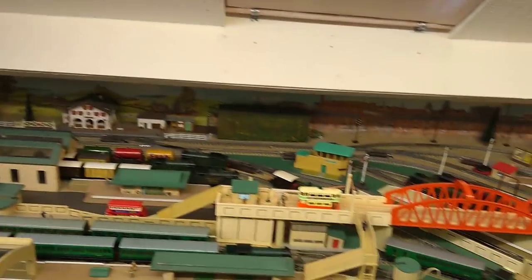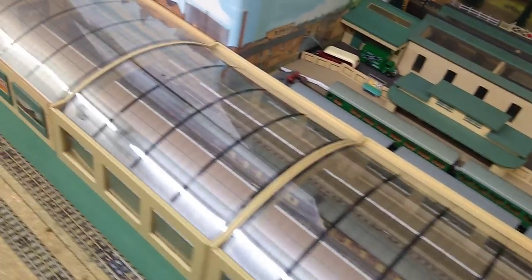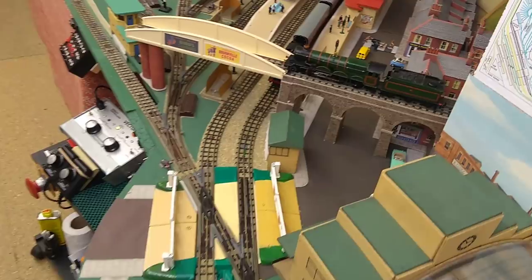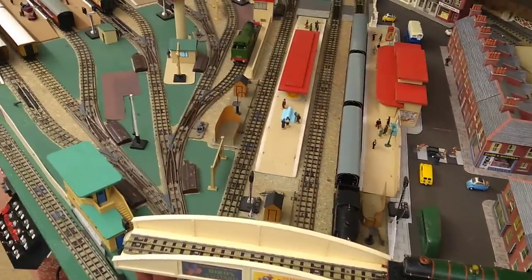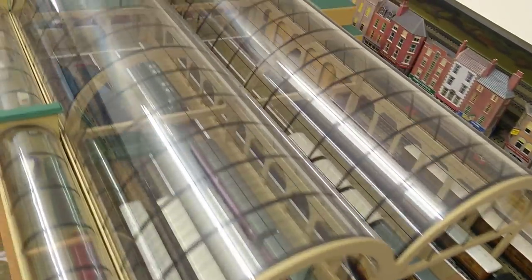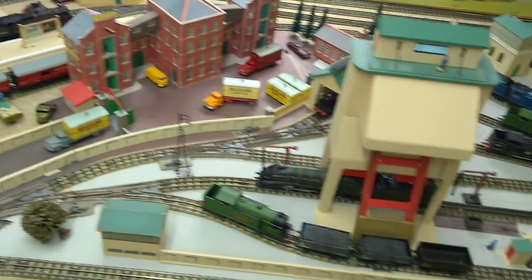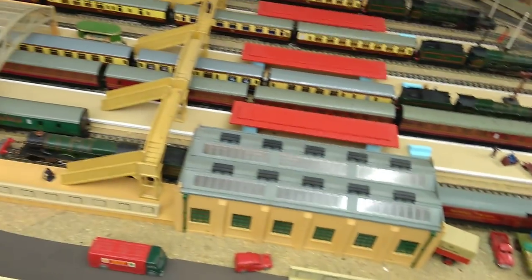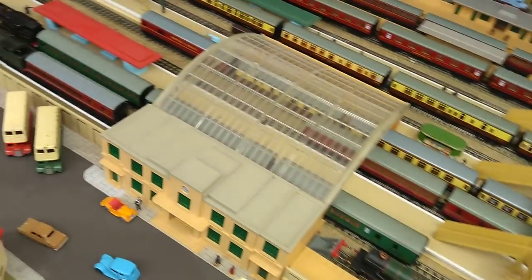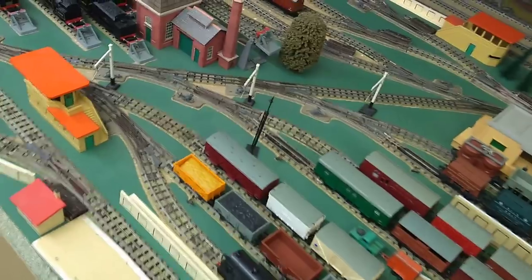The criteria of my layout and the rules I've set myself are that all the trains and track are original Hornby 00, and that there is allocated space for everything that Hornby 00 made, with everything in the correct positions.